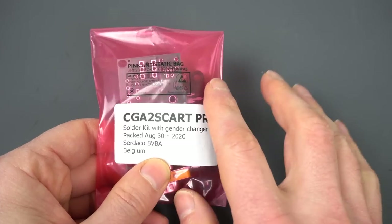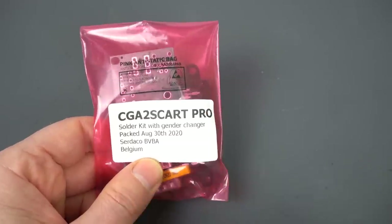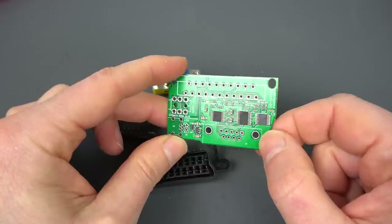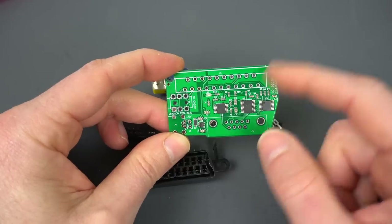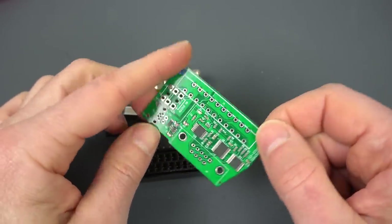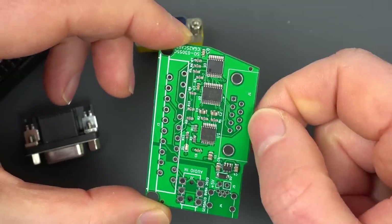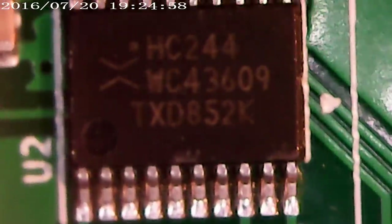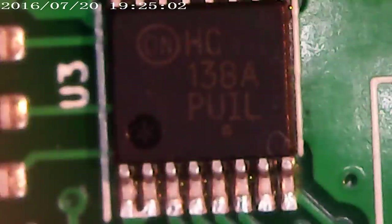It's a matter of combining the color signals with the intensity signal, adjusting them to the right levels, and combining the horizontal and vertical sync into a single one. Here we have a very simple device that does exactly that — it converts a CGA signal into an RGB signal over SCART. I got this from Serda Shop, who have a bunch of interesting expansions and add-ons for older PCs. Looking at the chips under a microscope: one is an OR gate to combine the sync signals, one is a buffer for timing, and one is a demultiplexer implementing the brown fix — so CGA dark yellow displays as brown rather than yellow on modern monitors.